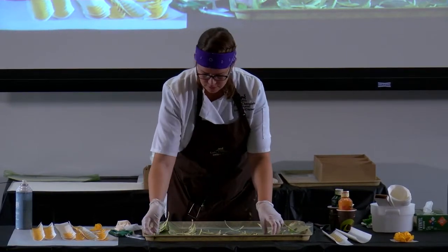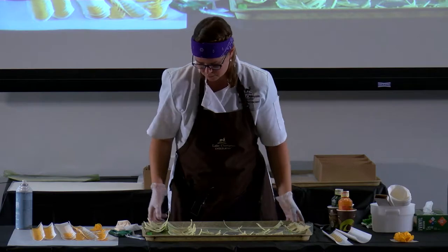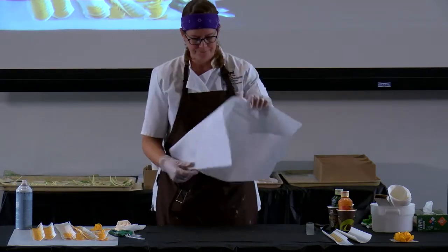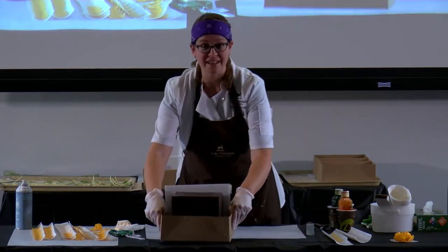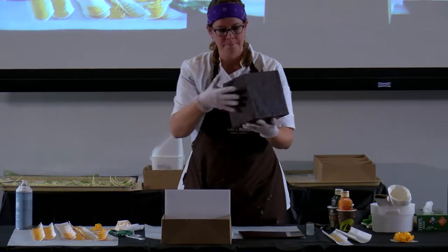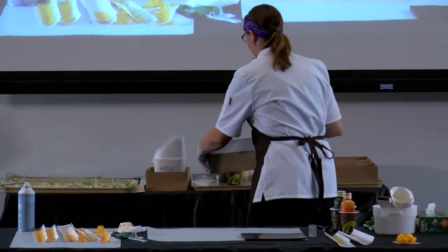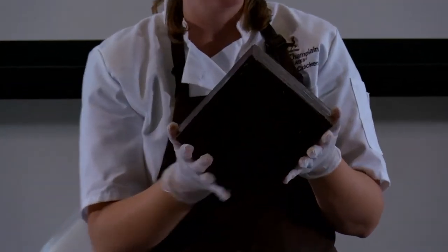This is the part where the breath holding will begin. Parchment paper down — I have a tarp behind me, I am ready to make a huge mess if I need to. So this is the base of our sculpture. Whoever wins this, I hope you like chocolate because you're going to be eating chocolate for a really long time! This is a hollow box made of 54% semi-sweet dark chocolate. Typically when I do chocolate sculptures, I always like to use dark chocolate as my base — it is the strongest of all the chocolates.